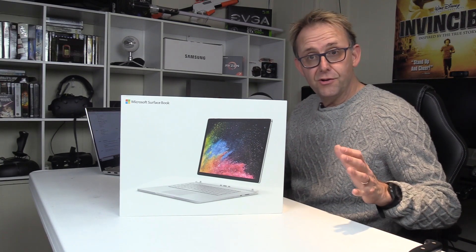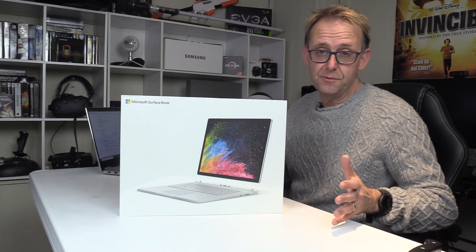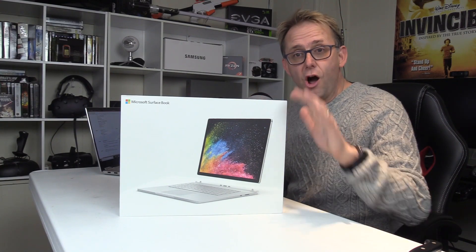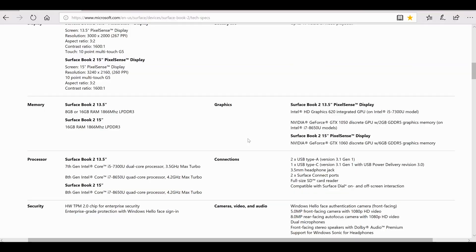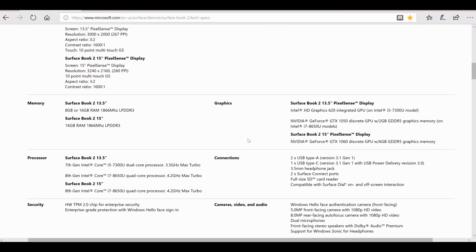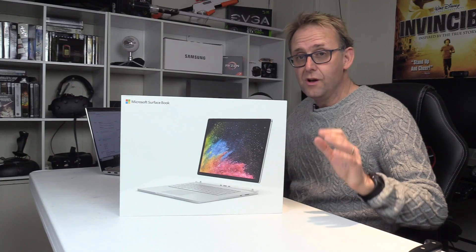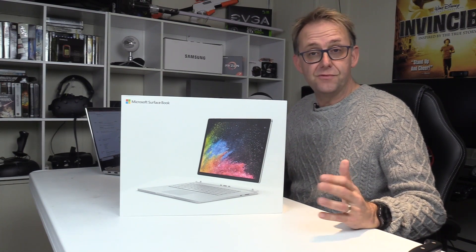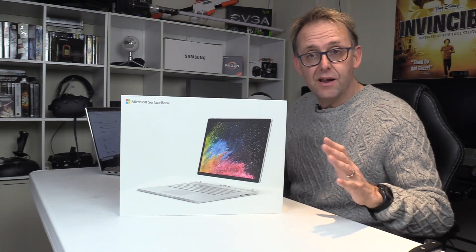The base 13.5-inch model can be configured with the Intel HD 620, and you can upgrade that to the GTX 1050 with 2 gigabytes of VRAM. The 15-inch model only comes with the GTX 1060. Processor-wise, the 13.5-inch can go with a dual-core i5-7300 CPU, or I recommend going for the new quad-core Coffee Lake i7-8650U — that's a quad-core with hyper-threading, so eight threads. The base clock is 1.9 GHz and it turbo boosts up to 4.2 GHz, but it's still only a 15-watt part.